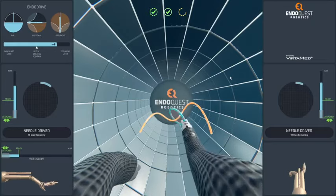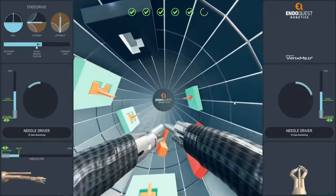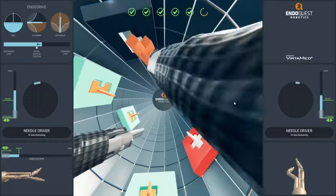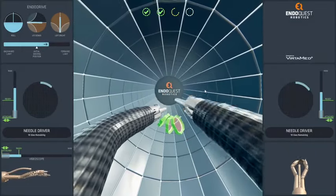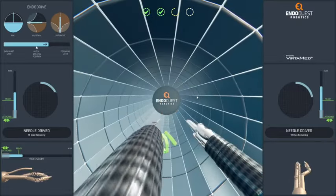The ring roller module focuses on using instrument articulation, and the shape transposition module focuses on using two-hand coordination. There are also intermediate skill development modules, including needle handling and suturing with the right and left hand from various angles.